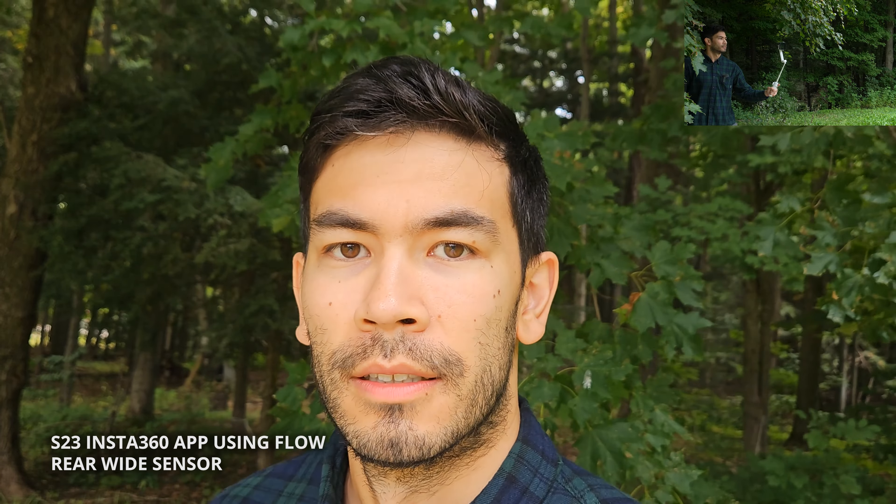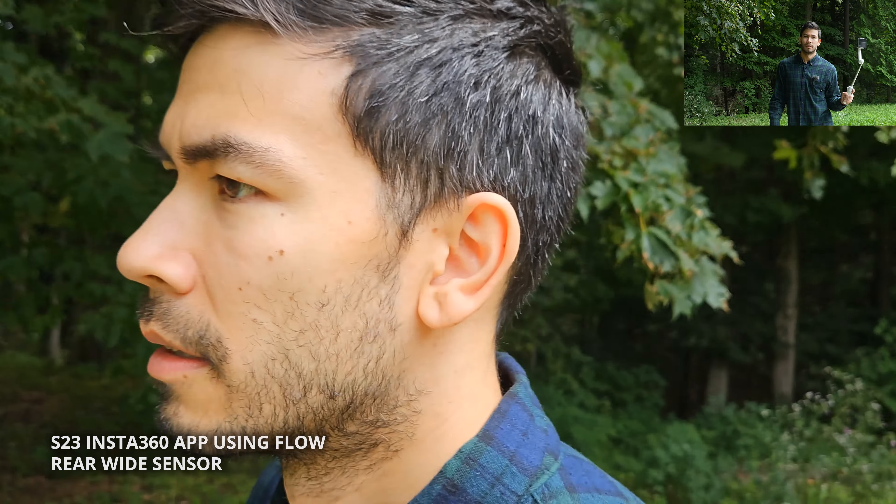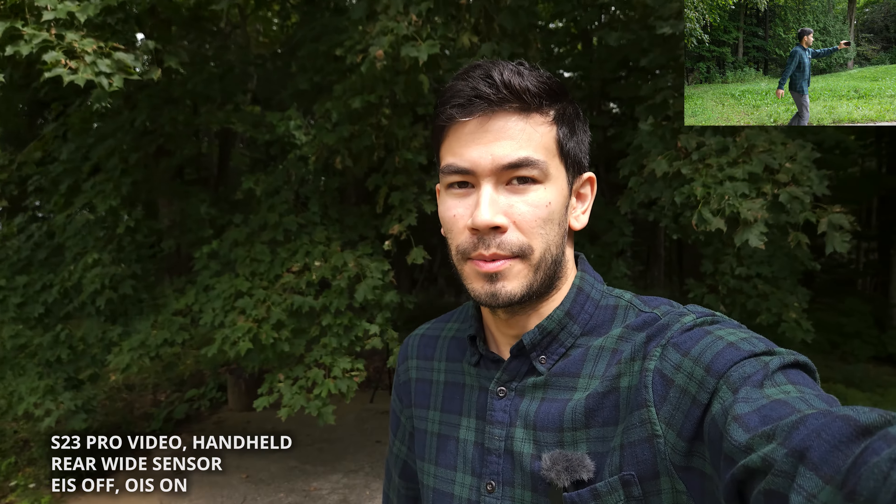So: Insta360 app, rear sensor, wide angle, selfie stick. And I'm walking. Now I'm going to hand hold the camera and film with wide angle Pro Video Mode in the native Samsung app — it's going to be harder to get this stabilized.